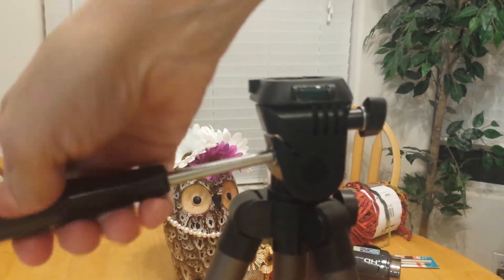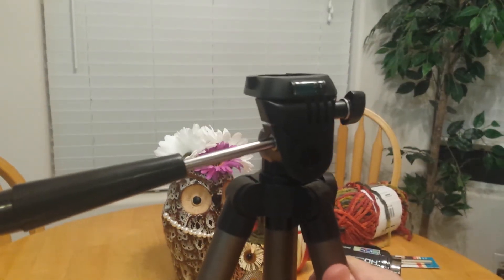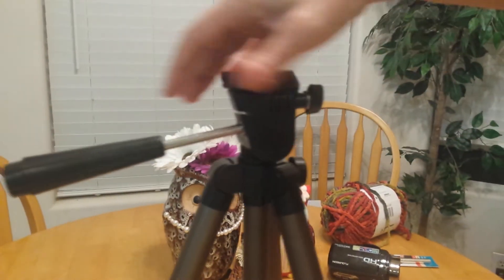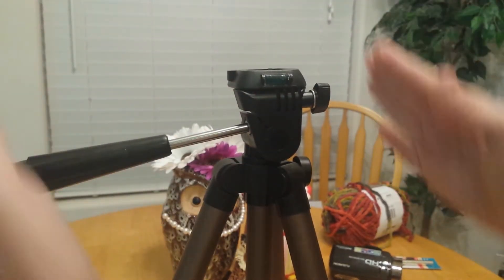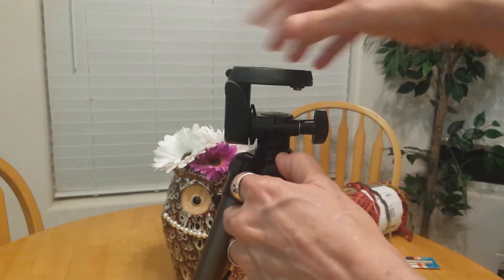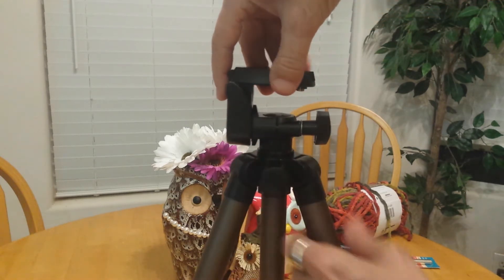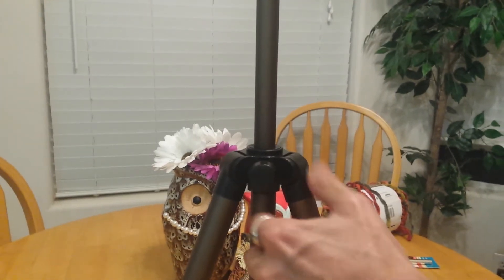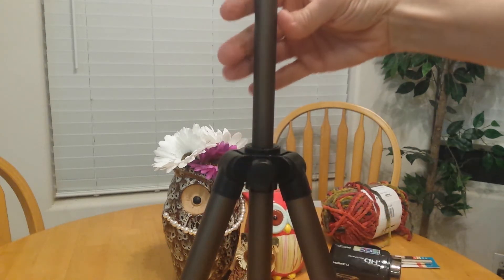When you tighten all these handles, don't tighten them too tight, and when you release them don't unscrew them all the way — they'll actually come off. This handle here takes care of this action. This knob right here at the top of the base allows you to pull this up and again tighten it. I have a very lightweight camera so I'm just going to do it a little bit.